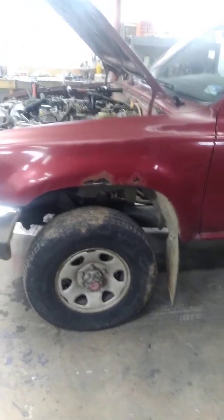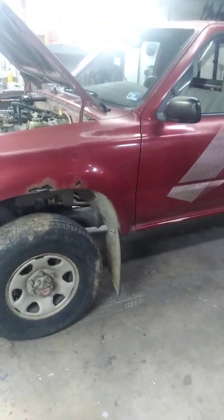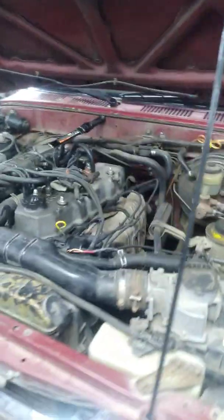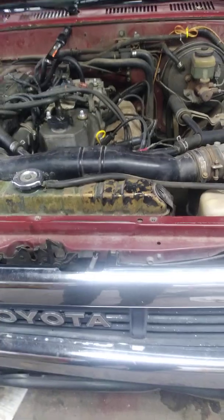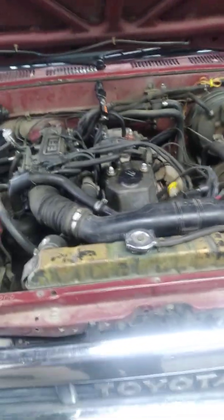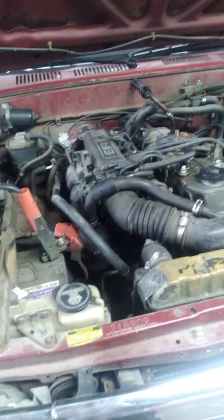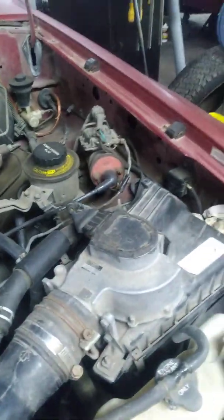Welcome back viewers to the Dragsters and Transmission YouTube channel. We have an 89 Toyota pickup four-cylinder fuel injection. It's been sitting for a while so the battery's dead. The problem the vehicle is having is it's slow to start, then when it does start it sounds like it's got a miss in it, and when you go to give it throttle it just bogs down and tries to cut off on you. This is an 89 Toyota pickup with a manual transmission.